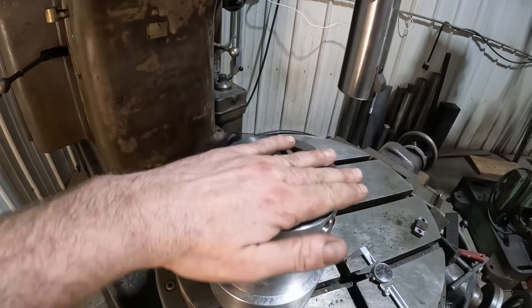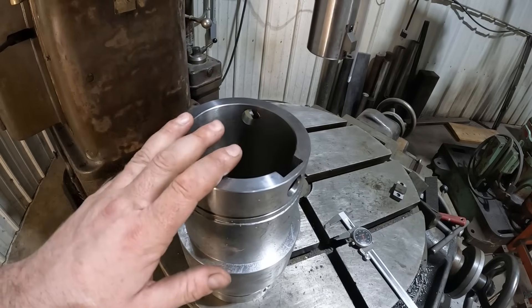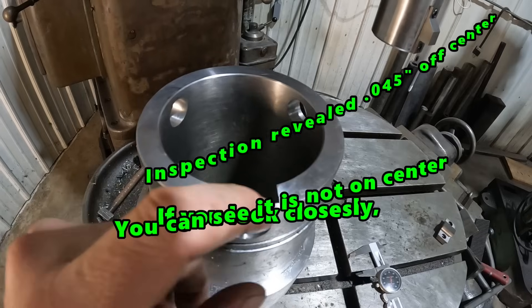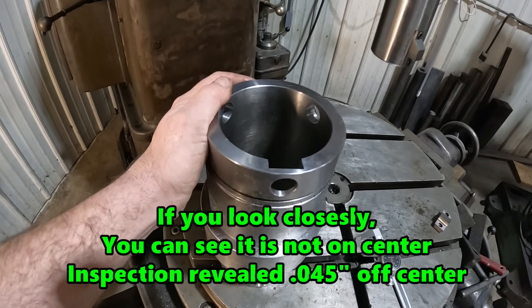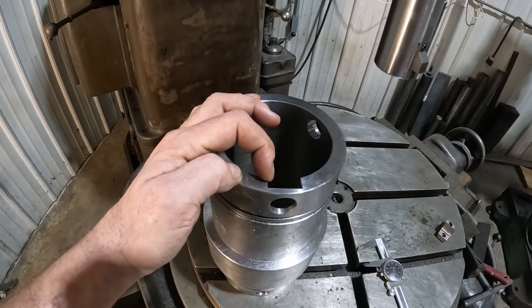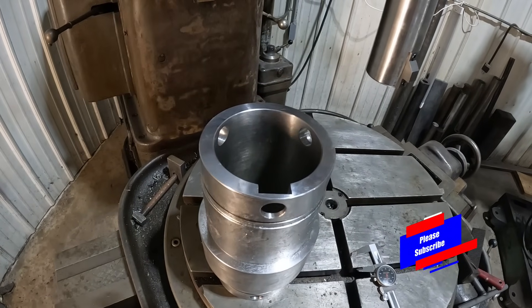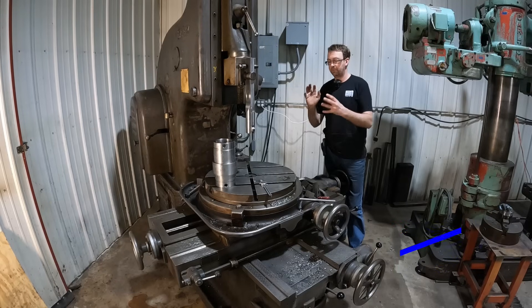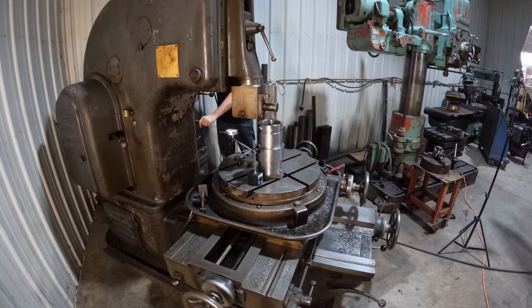This is the part. It's from one of my new customers I picked up last year. They've been outsourcing this to a different shop and they've been having problems with the consistency of the keyways being the proper width. They are one inch plus or minus one thousandth, and this one is four thousandths over — so it's one inch and five thousandths. We're going to attempt to cut another keyway on one of the other spots and see how it goes. I'll do a time-lapse with a voiceover.